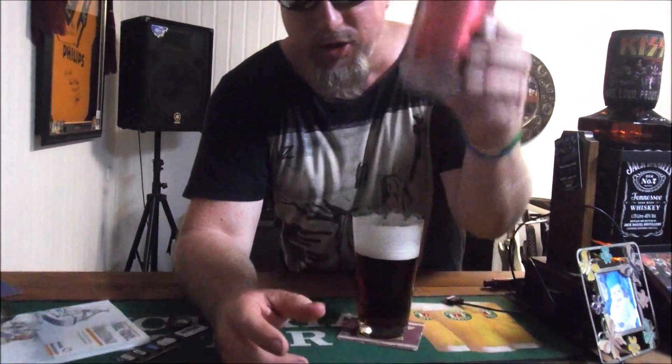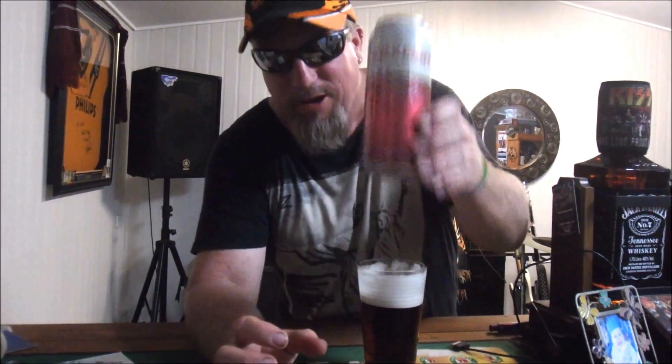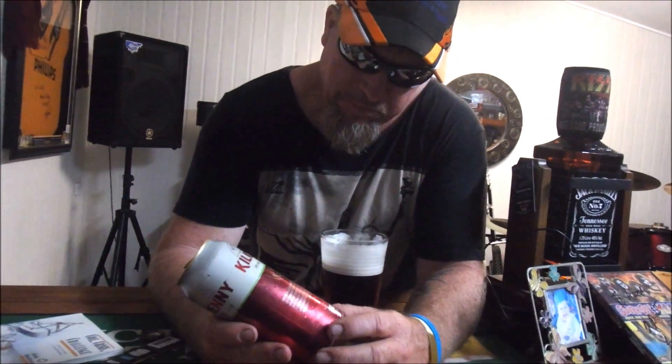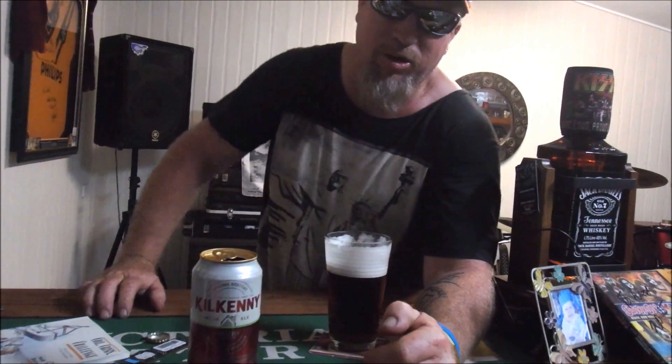1.5 standard drinks. It's got a widget in it — it's like this round thing. Apparently it all happens when you pour it. I like them. I like them a lot. As Steve-o would say.